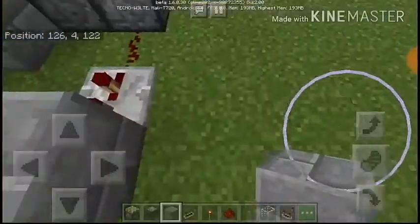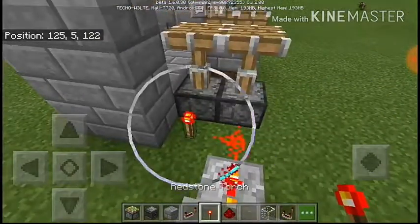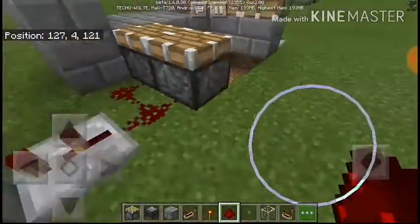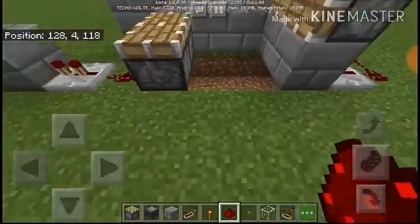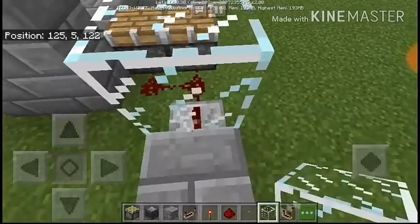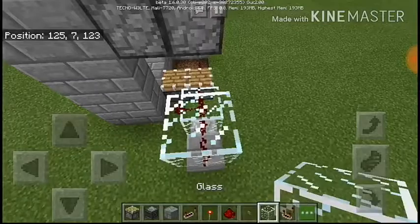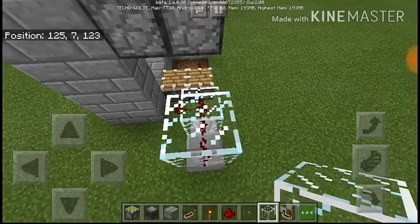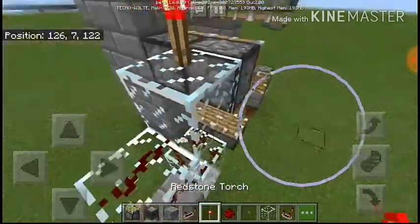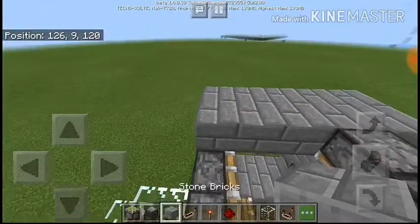Some redstone needs to be here and some redstone will be there — just checking up my build. Put a block on top of this repeater which has to be glass, and put glass here and glass there. Put redstone here and glass here, and put redstone here.